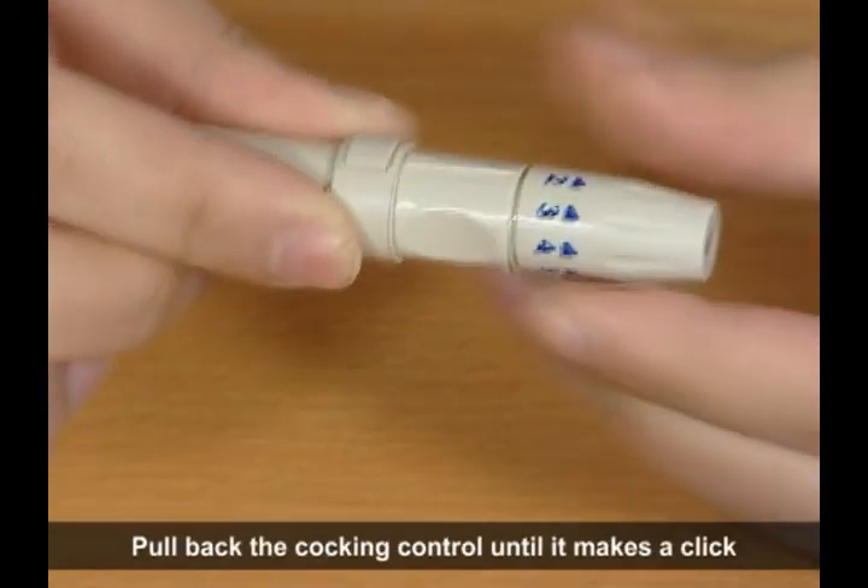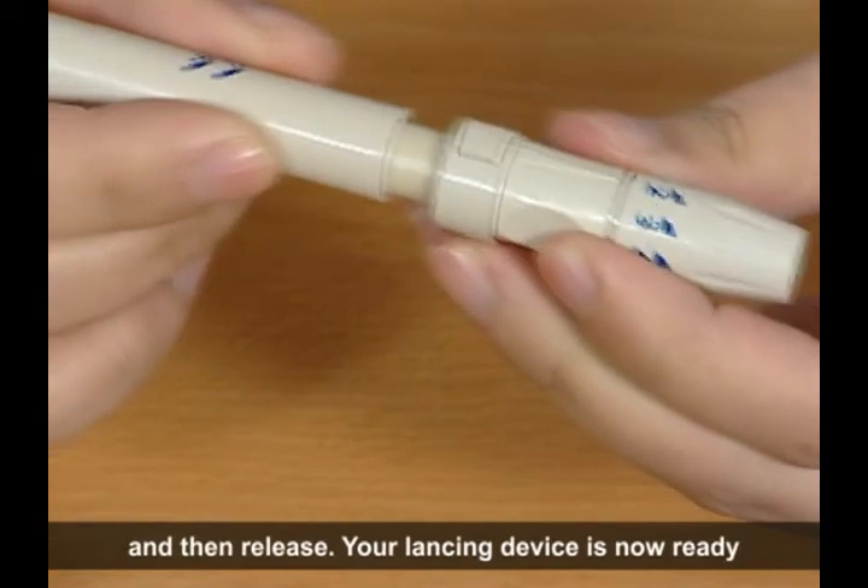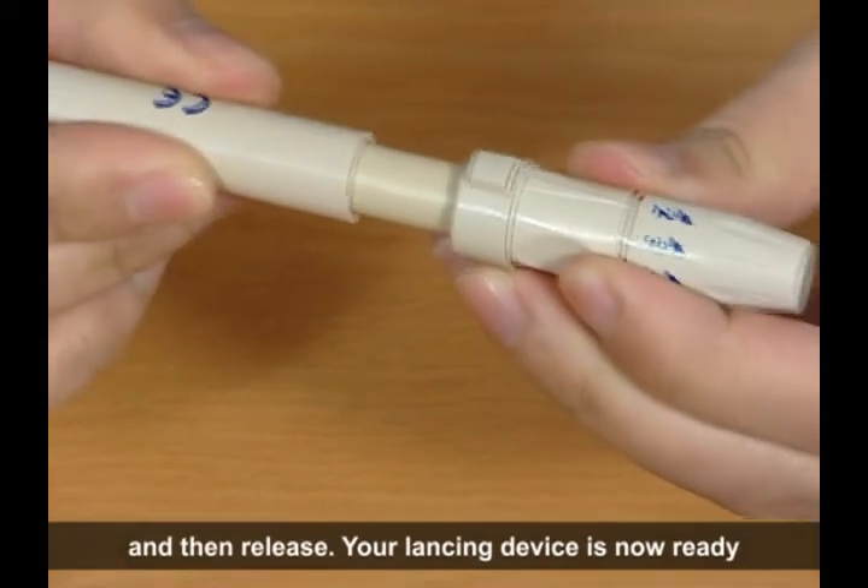Pull back the cocking control until it makes a click and then release. Your lancing device is now ready.